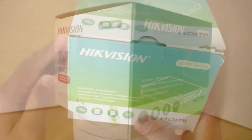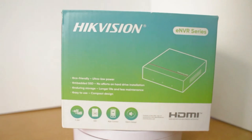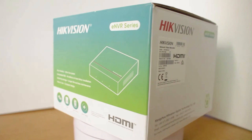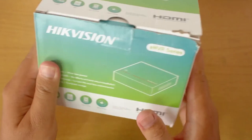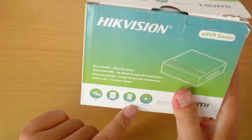ENVR is similar to the typical Hikvision NVR, which primarily functions to display and store recordings. The difference lies in the fact that while regular NVRs use hard disk drives, ENVR utilizes SSD as its storage medium. This SSD is embedded directly into the system, hence the term ESSD, or Embedded SSD.